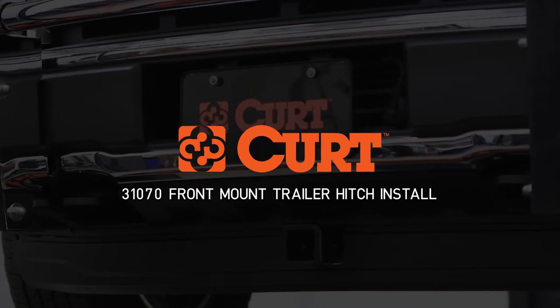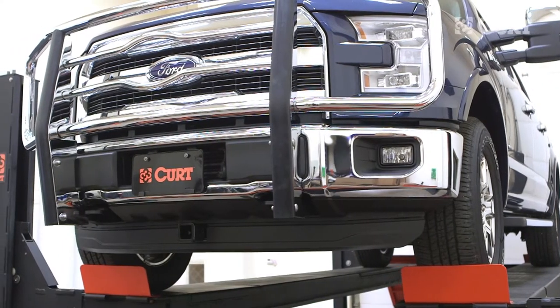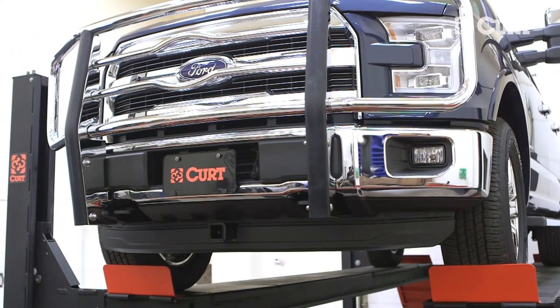Welcome to the installation video of the CURT 31070 Front Mount Trailer Hitch on a 2016 Ford F-150.